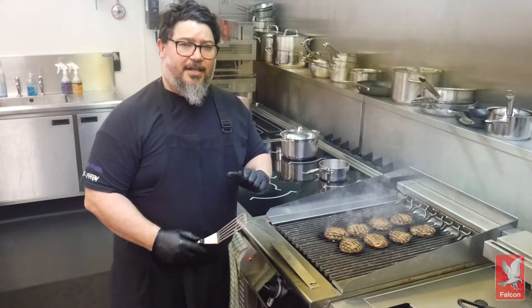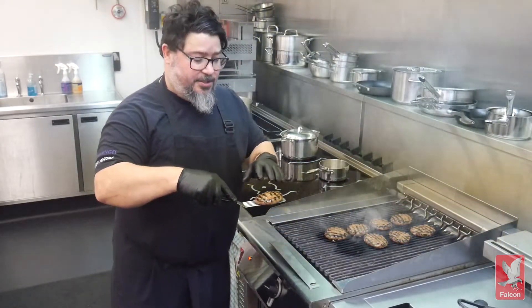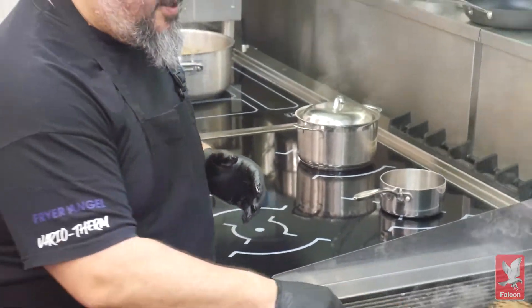You also don't have to sacrifice any of the flavour, the colour and the texture, which chargrilling has become famous for. As you can see, it still has beautiful branding on my burgers, which gives me great taste as well — a fantastic bit of kick.